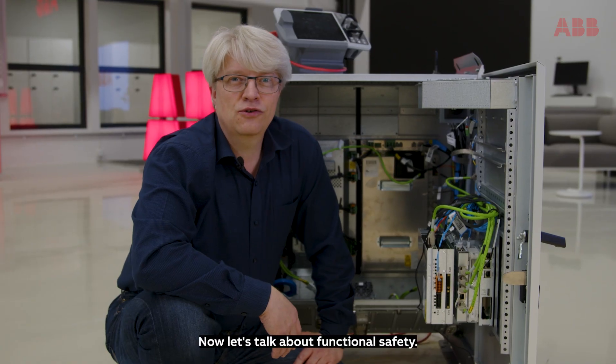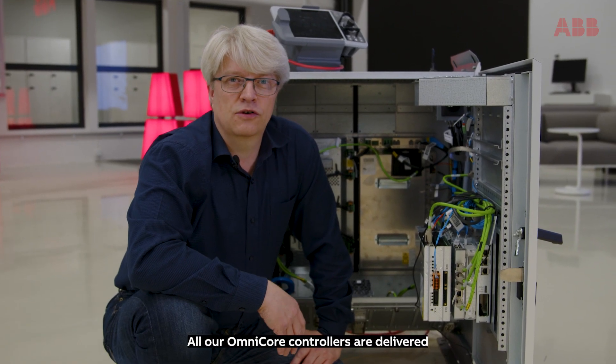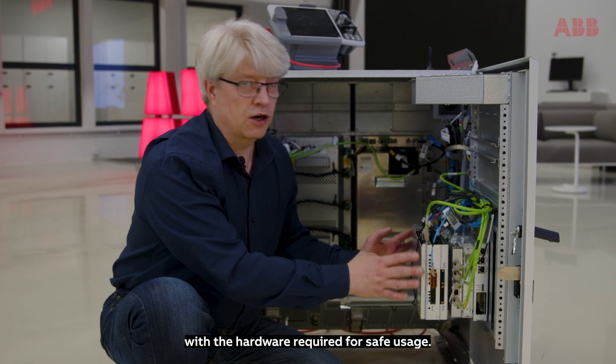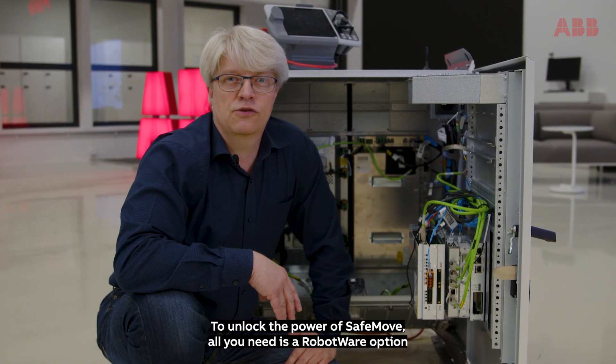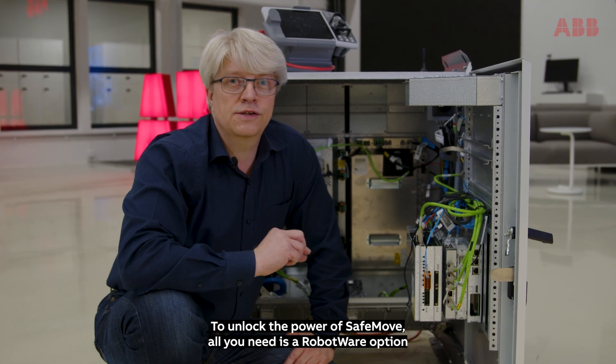Now let's talk about functional safety. All our Omnicore controllers are delivered with the hardware required for safe usage. To unlock the power of SafeMove, all you need is a RobotWare option.